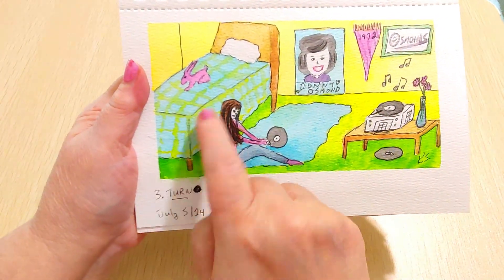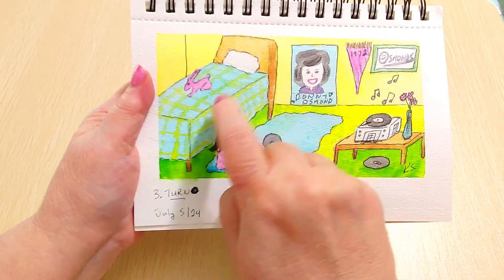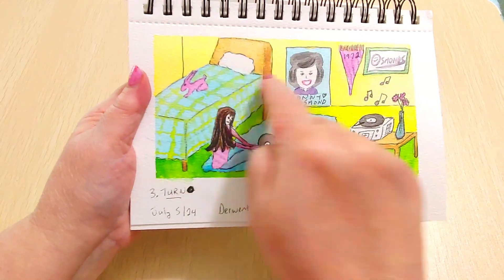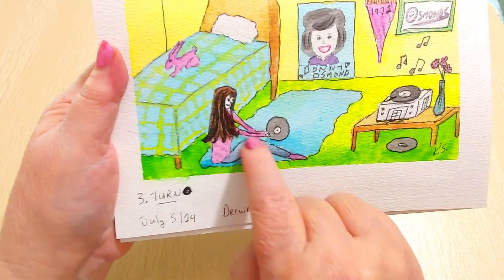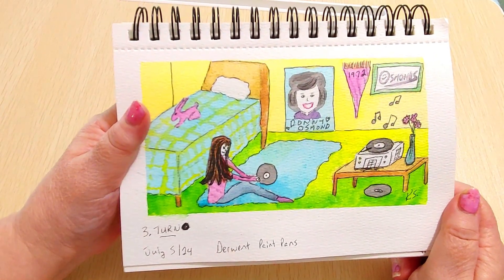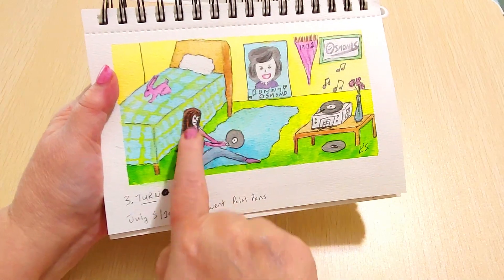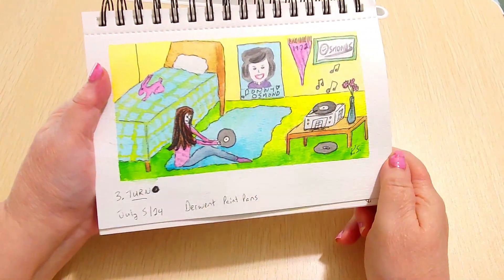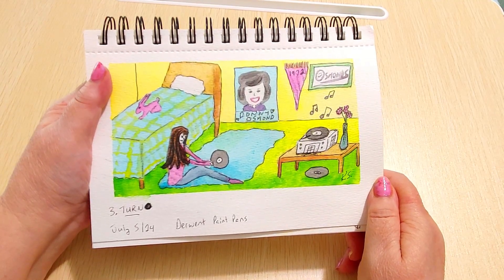I drew a big poster of Donny in a purple shirt with 'The Osmonds 1972' and a pennant. My bedspread was green and blue with some yellow and I had a little pink-and-white stuffed rabbit on my bed with a matching pillowcase sham, though I just did a white pillow to avoid too much pattern. I'm happy with everything except the figure of me — I'm not good at drawing people. I did a better job in my practice sketch. I messed up the hair, and the body is much bigger than a six-year-old's, but it gives you the idea.